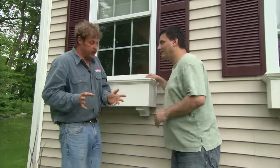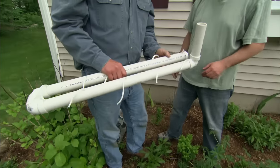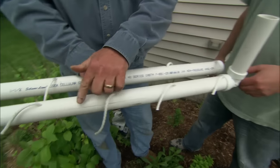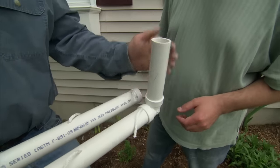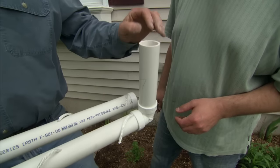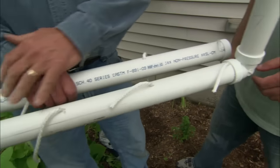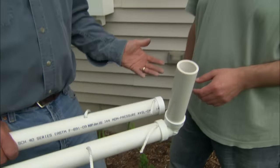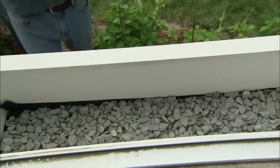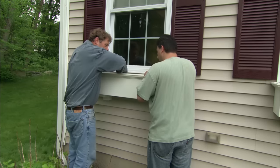These window boxes come with a really interesting feature — a self-watering reservoir. It's inch-and-a-half PVC pipe with a couple of elbows glued on it, an end cap, and a fill here. You put water in this when you're watering your plants — the water comes down, fills the pipe, and then wicks out into the soil. Instead of watering two or three times a week, you may only water once a week. I want that end out where we can get at it very easily.